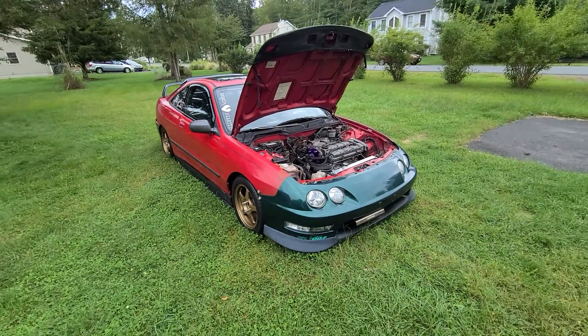As soon as I buy my new TPS, get that stud out, and get the throttle body back on the car, it'll be able to start again and I'll be able to move it out of the grass. It's been sitting like this for the past three weeks — it'll be four weeks next week, so almost a damn near month.